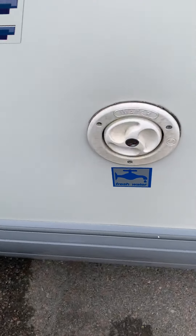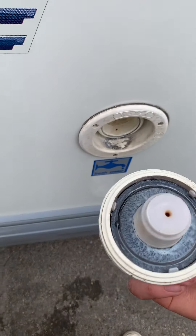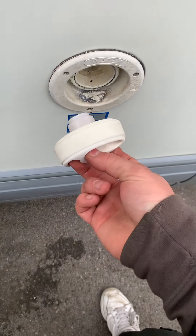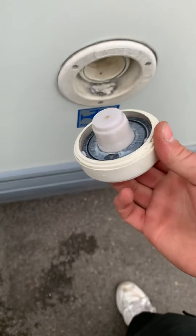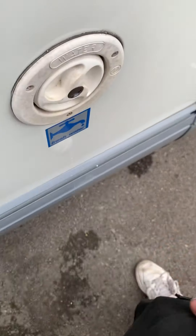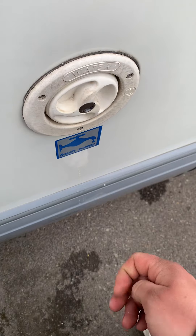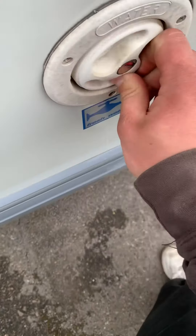We're now on the driver's side — the offside. This is the water filling cap. There's a little spring inside, so you have to push it in when taking it out or putting it back. Push in and turn right to put it back, and push in and turn left to take it out.